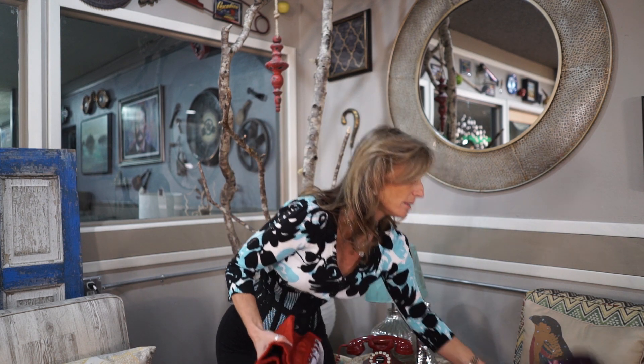Hi everyone, Sherry here with Orchard Corset. Welcome back to our Corset 101 series. In this video I'm going to talk about the difference between steel boned corsets used for waist training and the latex waist cinchers that are commonly now being referred to as waist trainers, really prompted by celebrities such as Kim Kardashian and the other Kardashians using those latex waist cinchers as waist trainers.